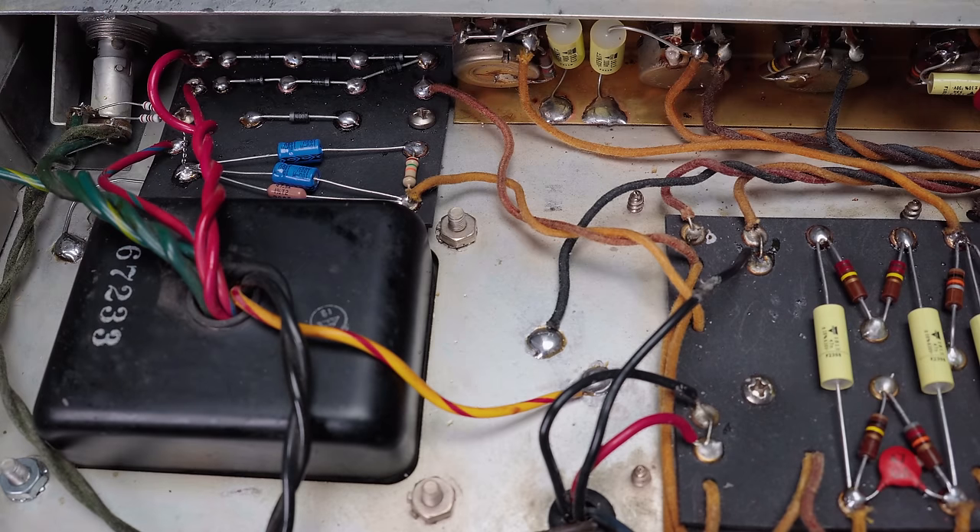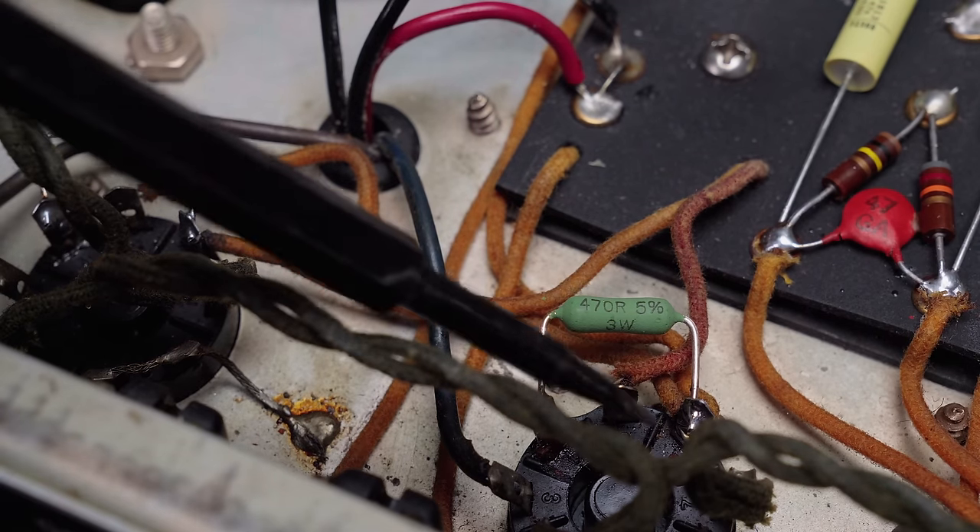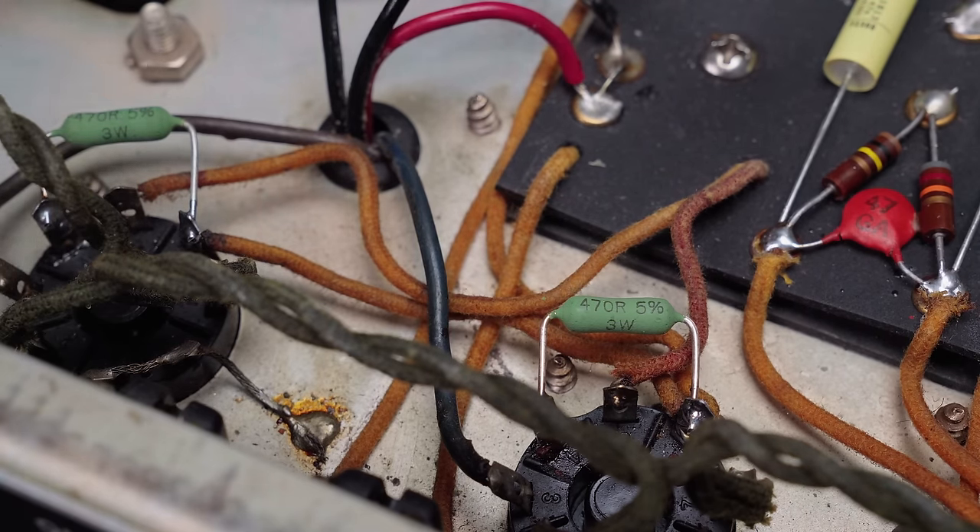I've explained why in other videos. You can see here I've got some new Vichet caps in place because the old yellow Astrons were all very weak. New screen grid resistors added — three watt, 470 ohms — with good solder joints.